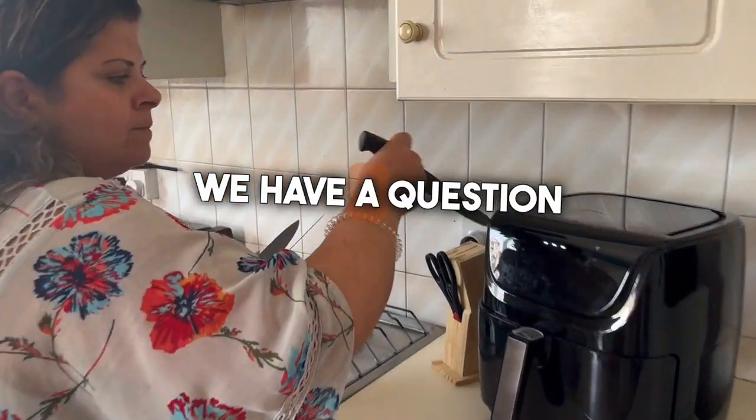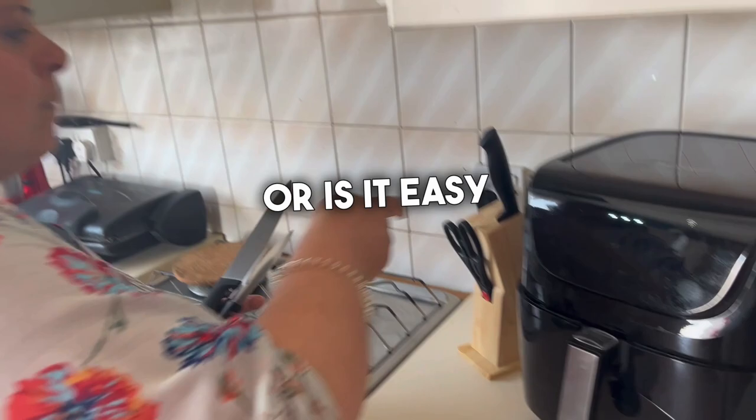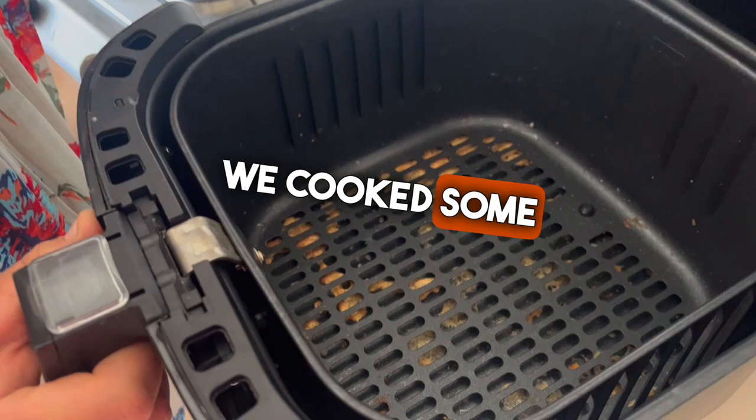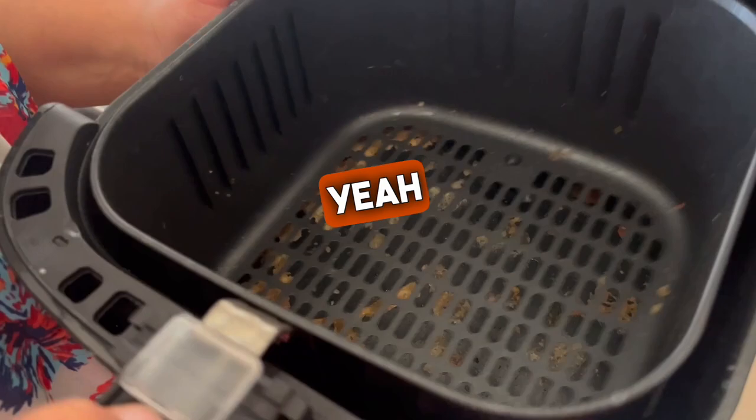We have a question from Andanakis asking how to clean — or is it easy to clean — the smart air fryer from Lidl Silver Crest. Can you explain? Today we cooked some air fried potatoes, and this is what I have, so I will show you inside.